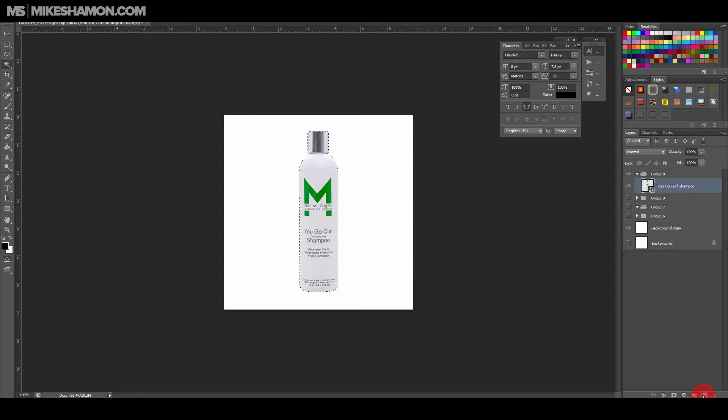If I go Ctrl+Shift+I and select the inverse, it'll select just the product. I'm going to make a new layer, grab my brush — it's a black brush — and go around the edges here, all the way down holding Shift, then come back up, holding Shift, and just do this a little bit. You don't want it to be too black.